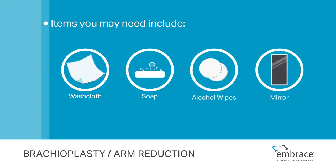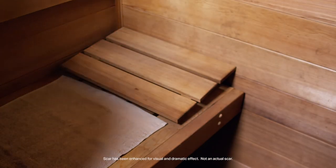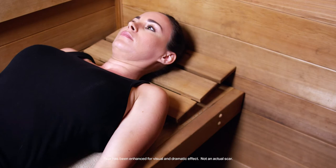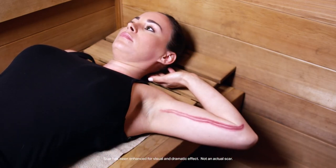You will also require assistance with application. You may be most comfortable lying down during application and using a pillow to support your arm. Position yourself with your hand behind your head or reach as high as you comfortably can.